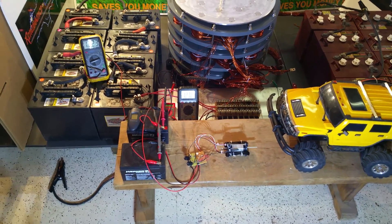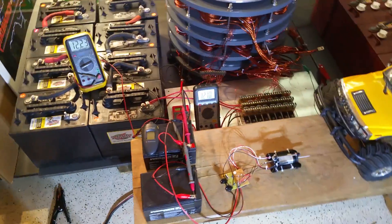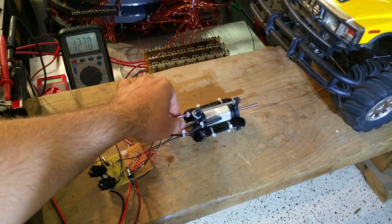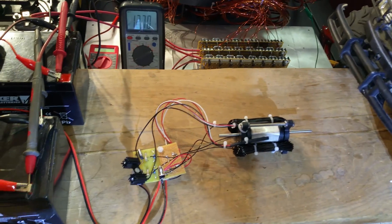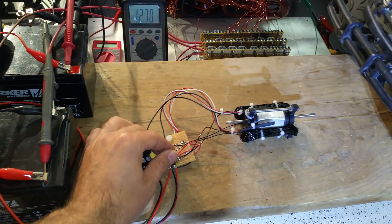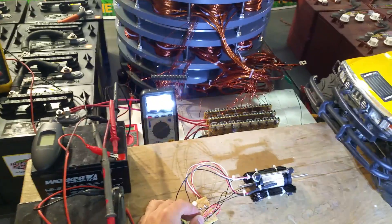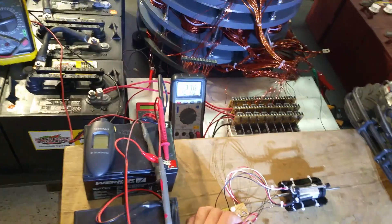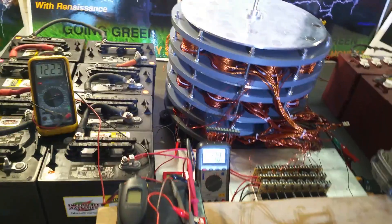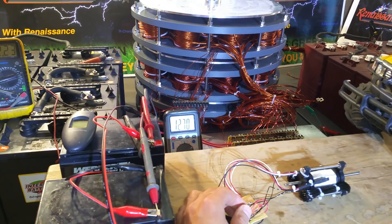We're going to show this thing go crazy right now — watch this. Let me start it up. I still have to get the hull switches centered. Now I'm going to turn this on and it's going to go so fast. I'll put the angle here so we can get the whole thing running. There we go.